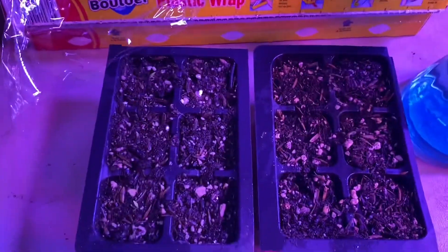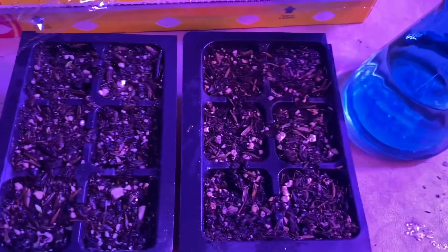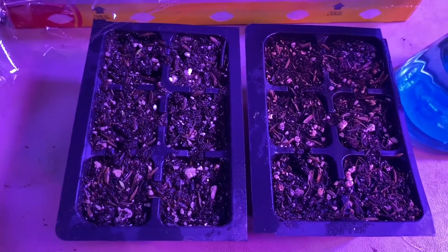That thing kept drying out like three or four or five times a day. I only had to spray the one with plastic once a day — I'd lift the plastic, spray it generously, then cover it back up. The other one I had to water a bunch of times and it still cannot perform like the one that had plastic on it.